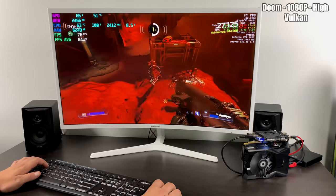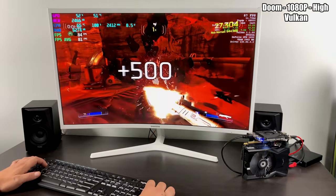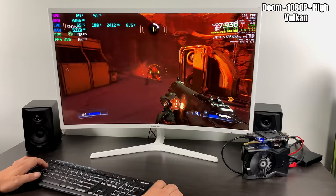First up, we have Doom at 1080p high settings using the Vulkan backend. Very surprising — we're over 80 FPS on average. This little thing is trucking away.